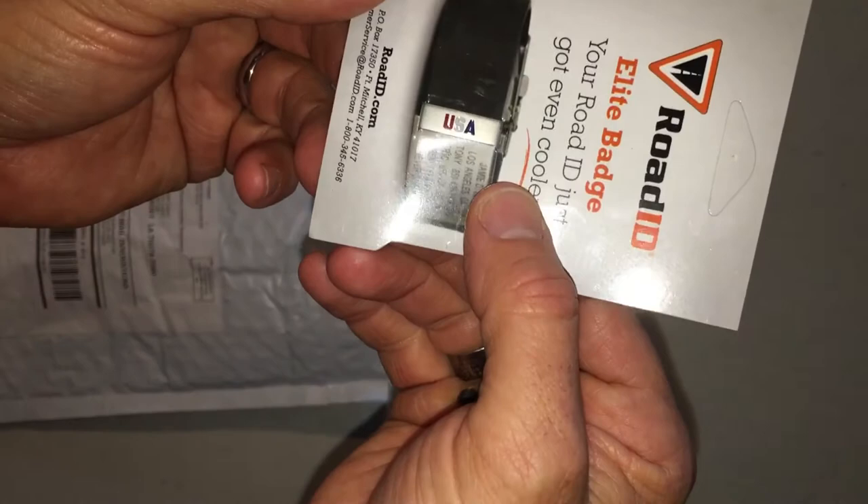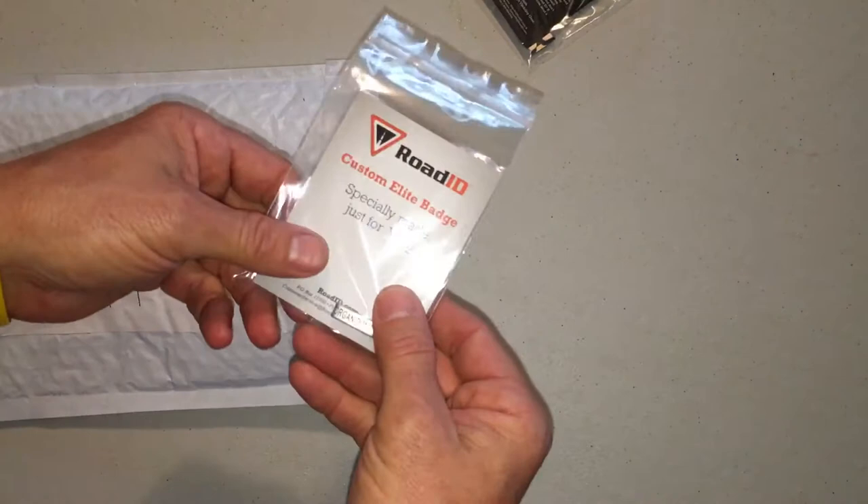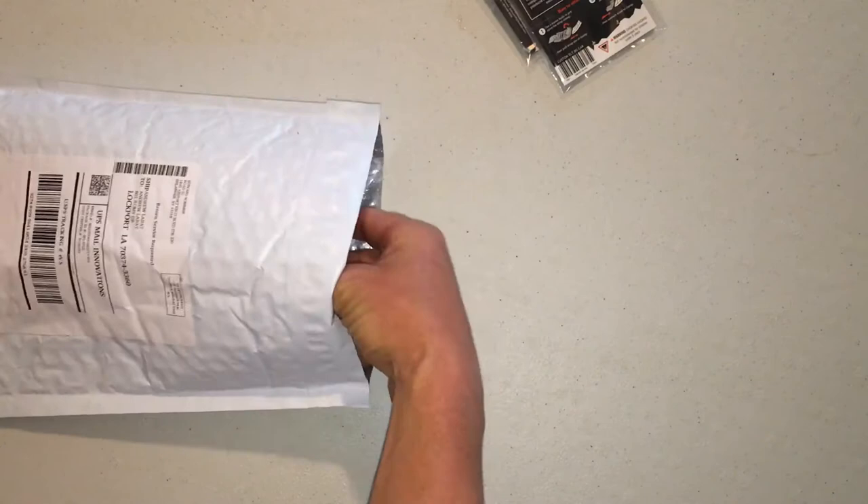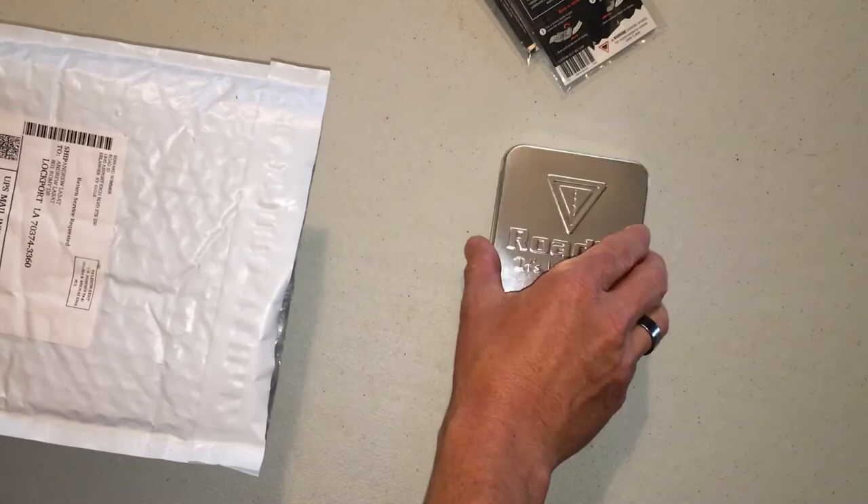Here's a little extra badge I ordered — a red, white, and blue USA badge. This is actually an additional name tag to get some information changed. I already have a Road ID Elite and a little organ donor tag on my other one, just in case worse comes to worse — maybe I'll save somebody else's life.